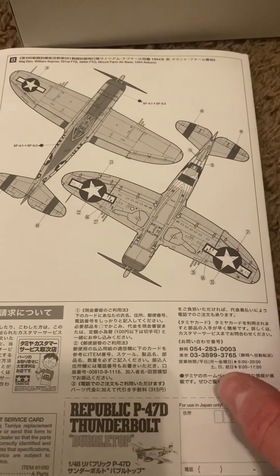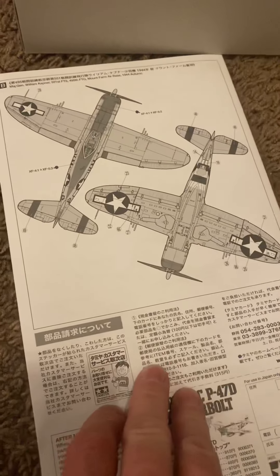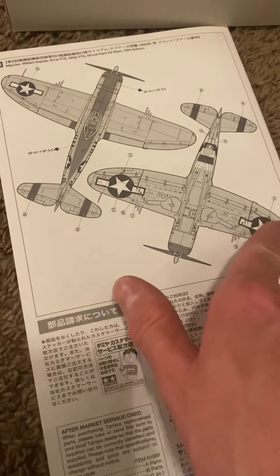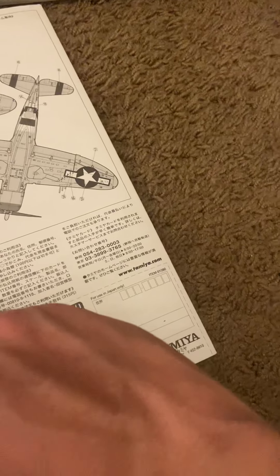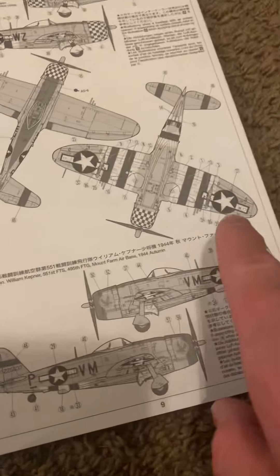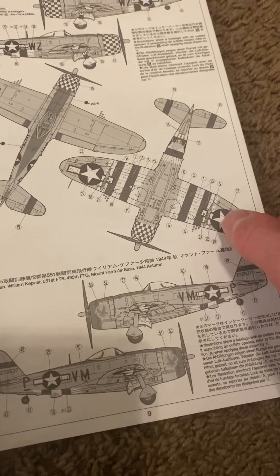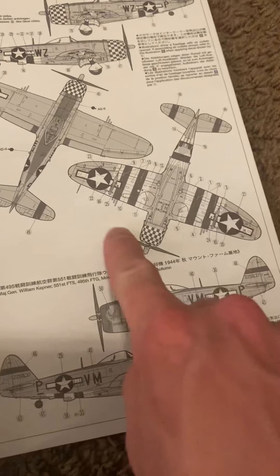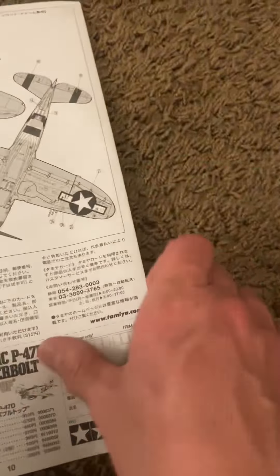Pretty nice little kit. I also find it interesting that this one actually has U.S. symbols on both wings instead of just one. Let me check the other one out of curiosity — yep, it's got it on both wings too. I don't know why that is, but I like doing research on aircraft when I build them, so I'll find out why it's on both wings instead of just one.